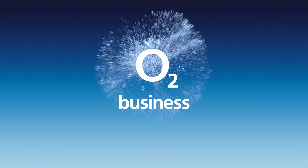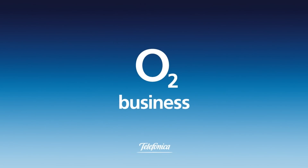Get great deals on the latest phones, tablets, and business apps with O2 Business.